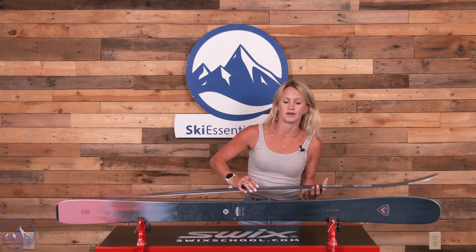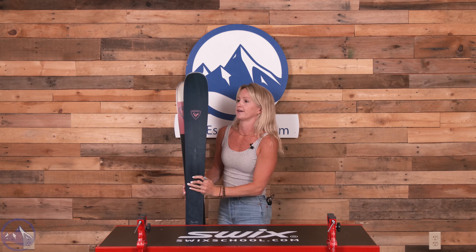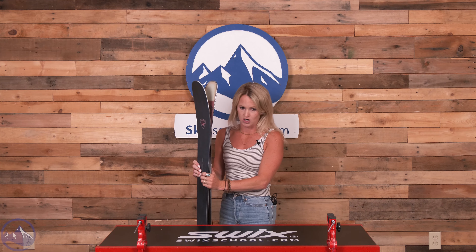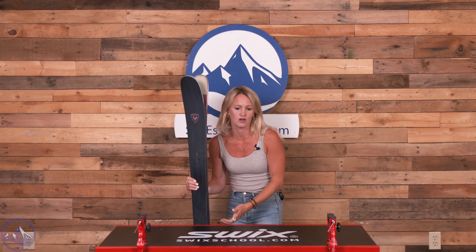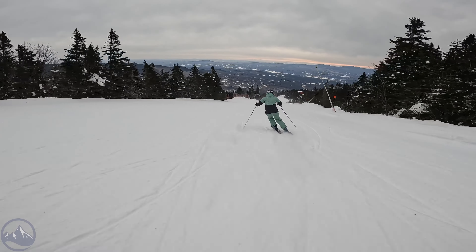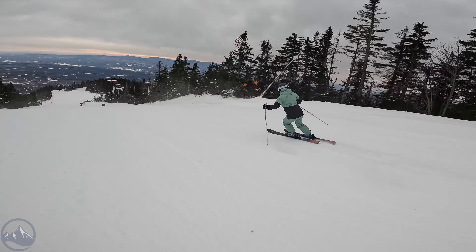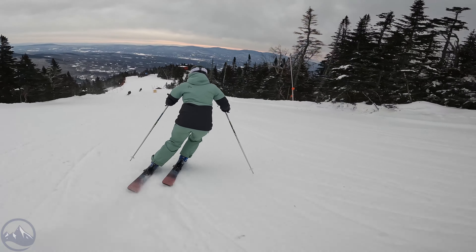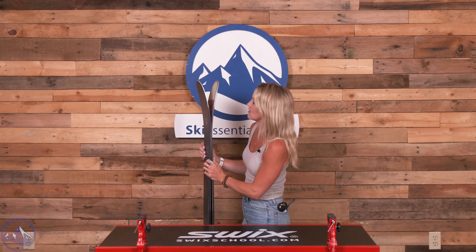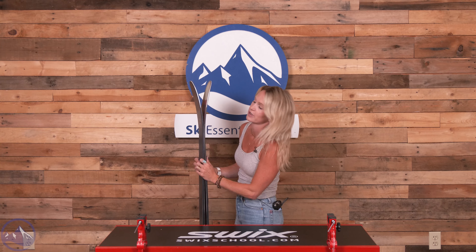Looking at the shape, we have a free rocker profile which has traditional camber underfoot, with 25% rocker in the tip and 15% in the tail. This ski definitely has more of a directional shape with just a little bit of splay in the tail. Definitely more of the shape comes from the tip and as you can see it's a pretty round shape in the shovel and quite a bit of rocker.